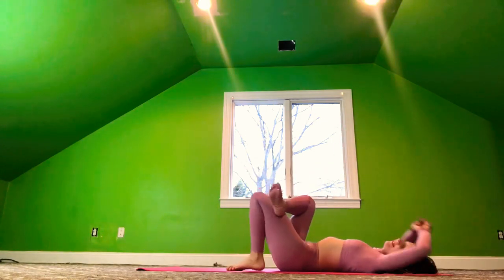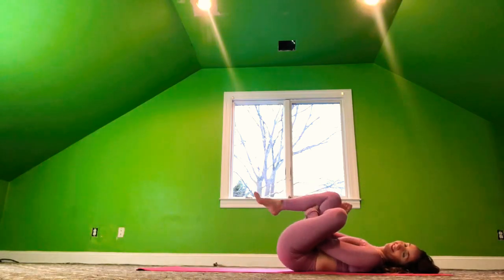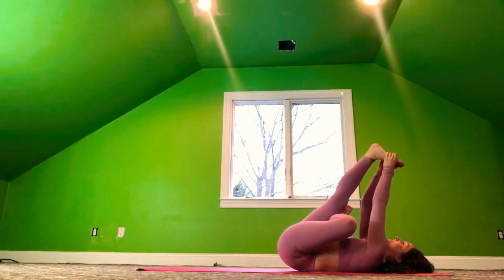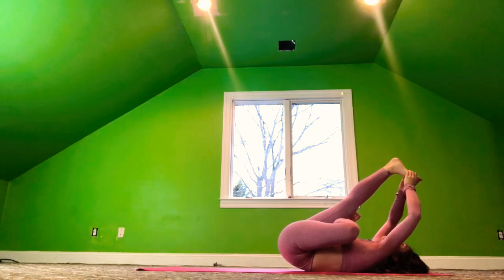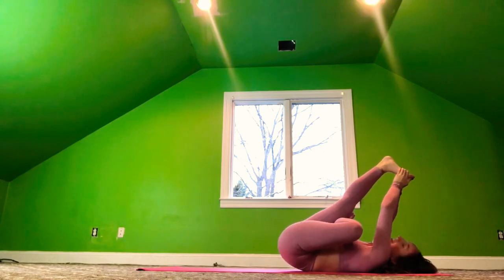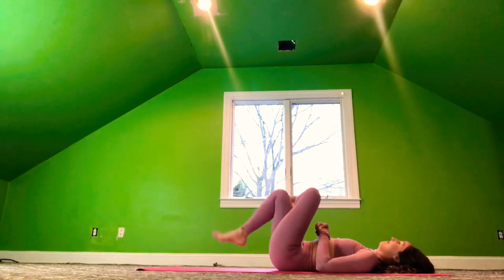Exhale, release the left leg down. We're going to switch sides — release the right foot down. Take the left ankle over the right leg and pull the right leg forward. Level twos straighten the right leg. Level threes catch that right foot and pull it forward. Breathe into your body, nice and relaxed. You're doing an awesome job today. Almost done. And release — we bring the right foot and left foot down, bringing both knees forward.